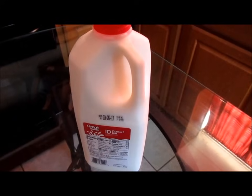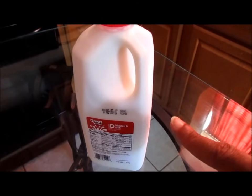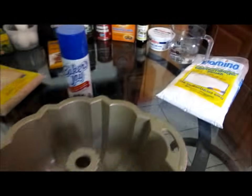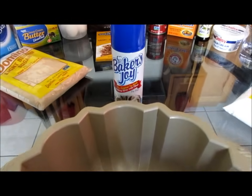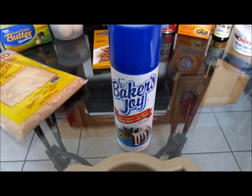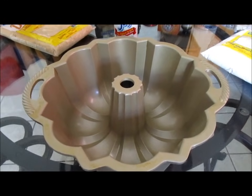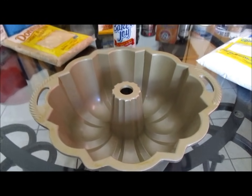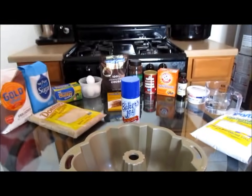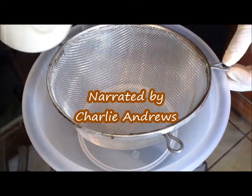I forgot to mention that you're also going to need some whole milk for this recipe. To bake our chocolate pound cake you're going to need some Baker's Joy non-stick baking spray and a Nordic Ware anniversary Bundt pan. And there we have it — let's get straight to it.